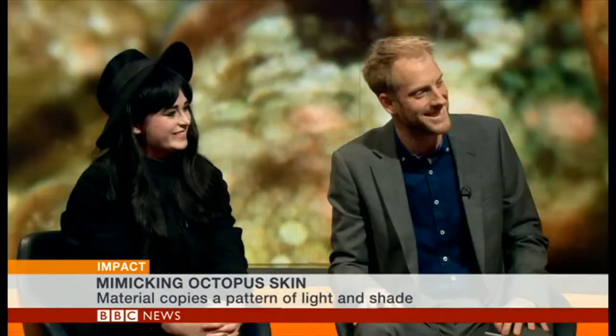Can't wait for the colour version. Jonathan, Lauren, thank you both very much indeed. Well, thanks for being with us here on BBC World News, and still to come on Impact...